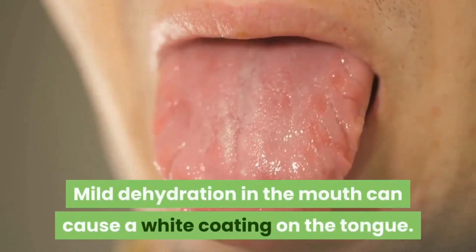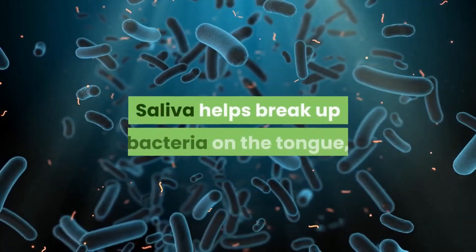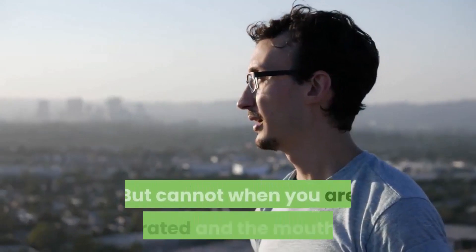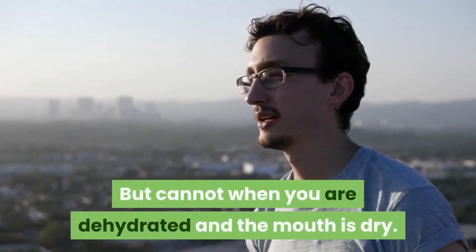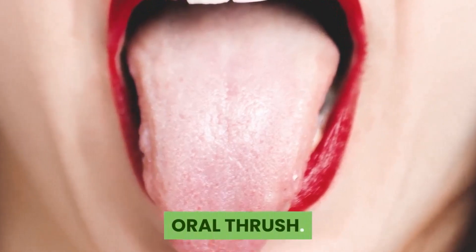Mild dehydration in the mouth can cause a white coating on the tongue. Saliva helps break up bacteria on the tongue, but obviously cannot when you're dehydrated and the mouth is dry.